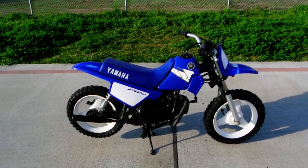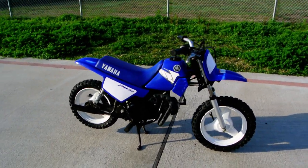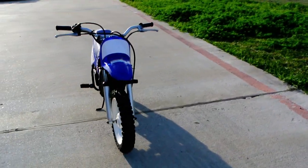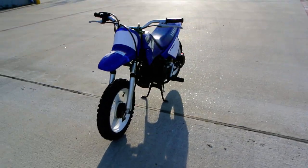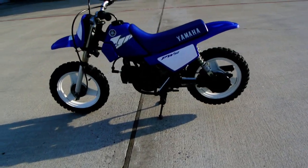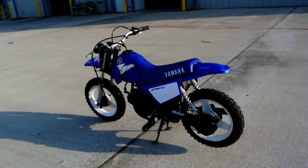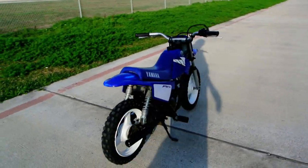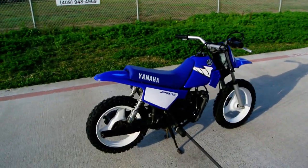Welcome back to Mainland Cycle Center's pre-owned vehicle department. Today we're going to take a quick look at a pre-owned 2004 Yamaha PW50. This is a kid's recreational play bike, and many a kid has raced these bikes on the racetrack. They do have classes for them and certainly can be raced.